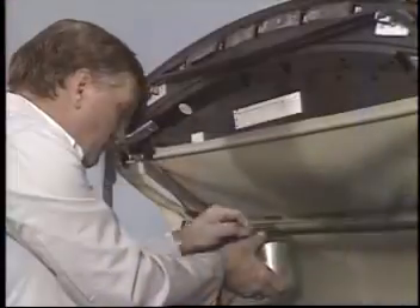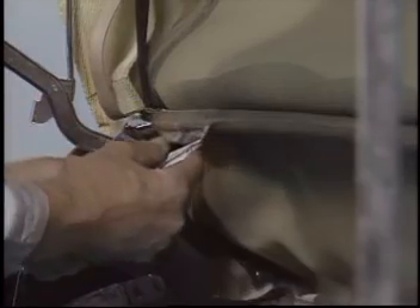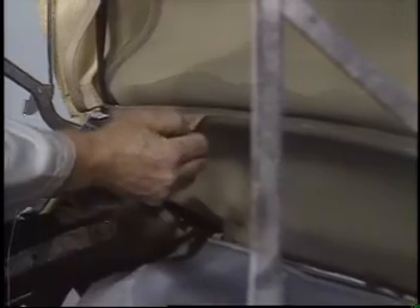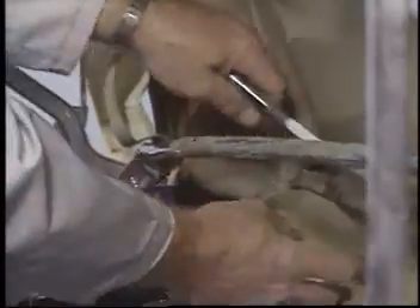Begin applying solvent to soften the adhesive that holds the top to the frame. You'll find it's easier to peel the material off if you apply the solvent a second time and keep the material wet. Be sure you clean off the old glue that remains on the bows.